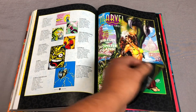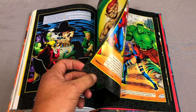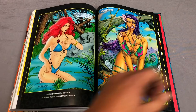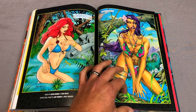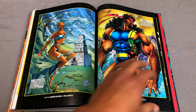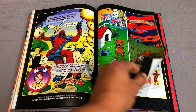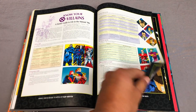And then the Marvel Swimsuit Special — this has been previously collected in that trade paperback I was talking about, or some of this was. I remember tearing some of these pictures out and hanging them on my wall. There was a Silvestri Storm that he did, and then a Rogue. I was just in love with those characters.